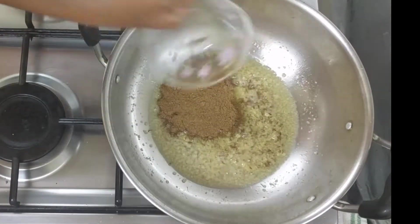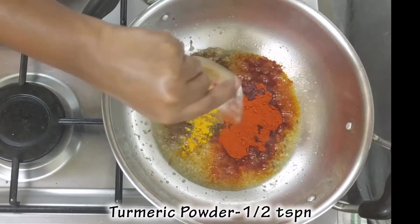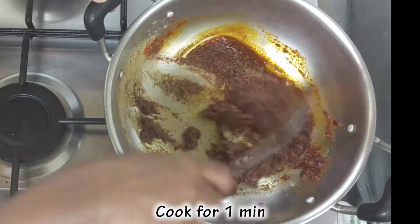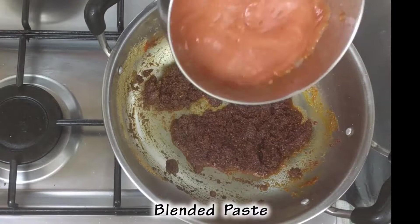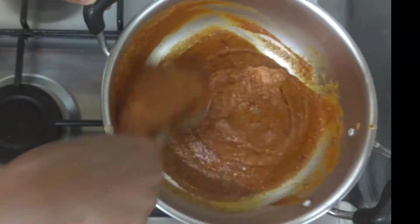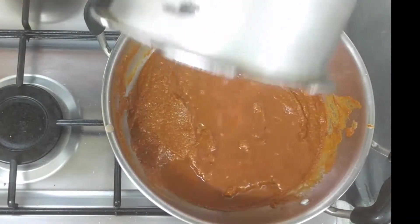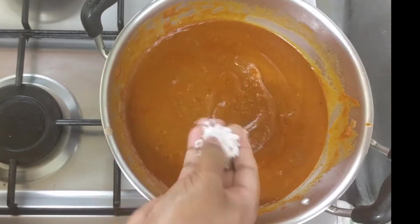Add 1 tbsp of the garam masala, add 2 tbsp of the chili powder, add 2 tbsp of the coriander. Pour on medium flame for 2 minutes. Pour 1 cup of salt.